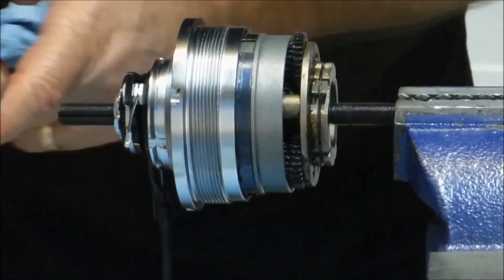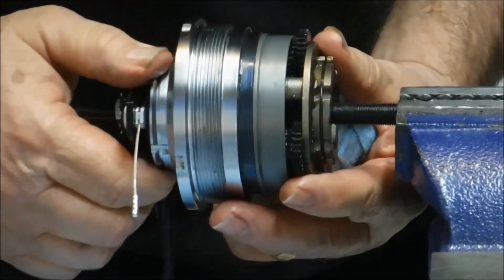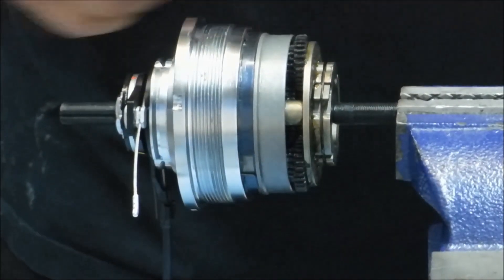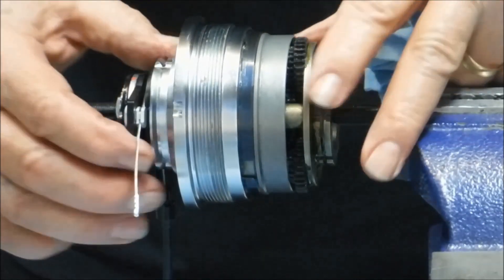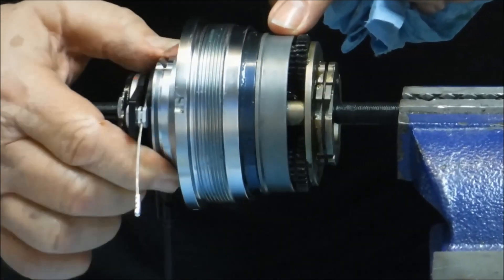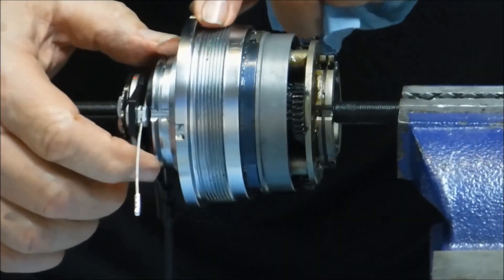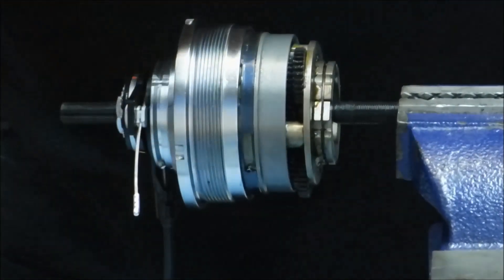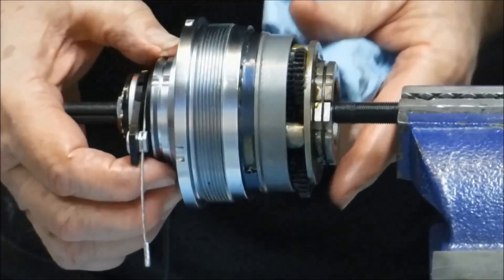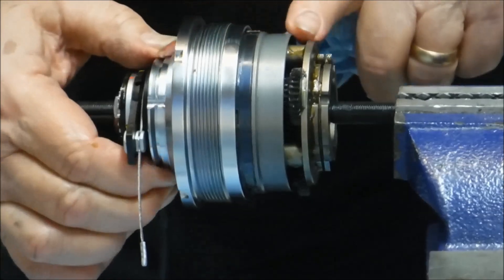Shifting to fourth gear, we engage the smaller of the two sun gears to the axle. Now we're over-driving — the driver is engaged directly to the planet carrier, which is over-driving the ring gear. The ring gear is turning faster than the planet carrier, which is driving the hub shell at an increased speed. And then in fifth gear, we switch from the small sun gear to the large sun gear, giving us our fastest overdrive ratio.